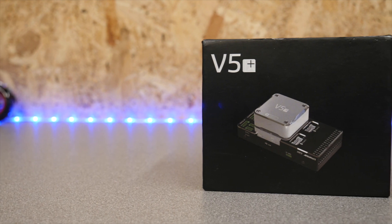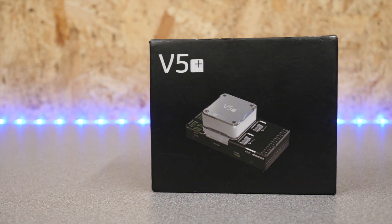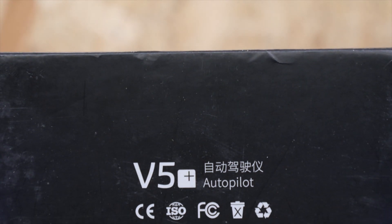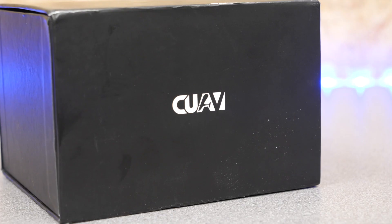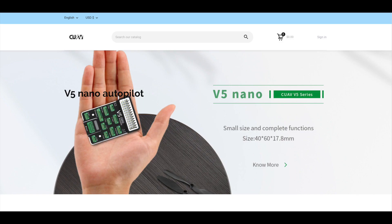Hello there and welcome to the channel. Today we're going to be taking a closer look at the V5 Plus Autopilot from CUAV. This controller is designed to be used with both PX4 and ArduPilot flight stacks. CUAV themselves are a company that make various autopilots and accessories based on the PX4 standard and are also a member of Dronecode.